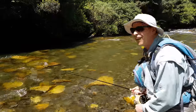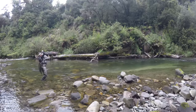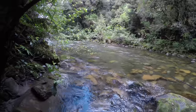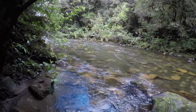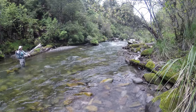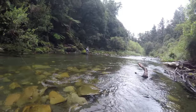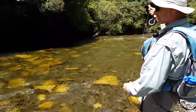Oh, that's awesome fish. Did you see that? Nice cast, nice cast. Yes! That's the fish of the day. Oh, that was a big boy too after this one.